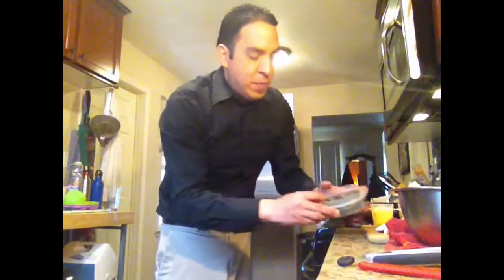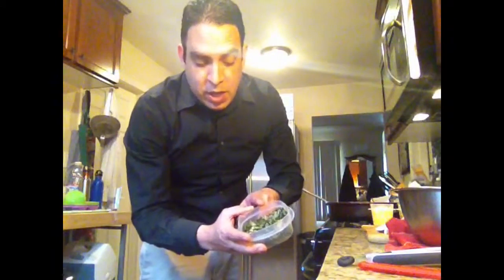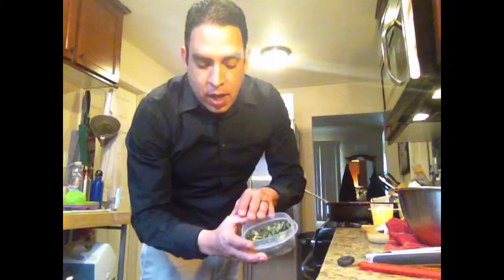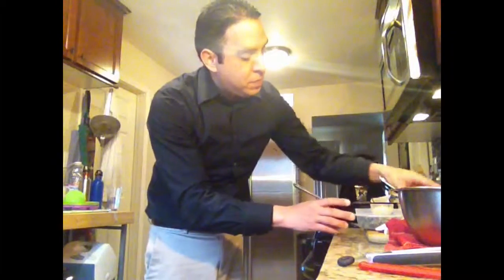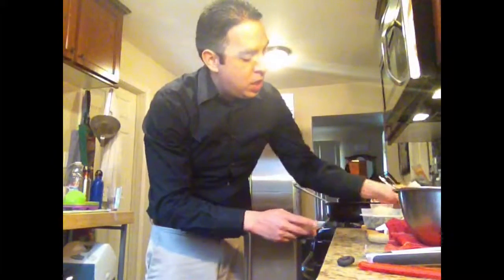We've got a couple leftovers here — we've got some leftover spinach, onion, and garlic mixture that we used for Eggs Benedict yesterday. We also have some green onions, chopped bacon, and some cheddar cheese.